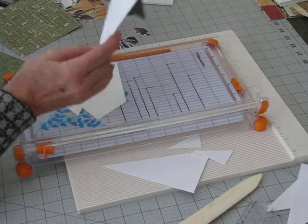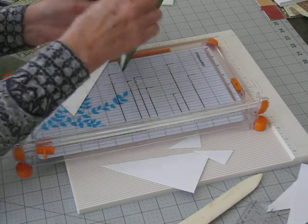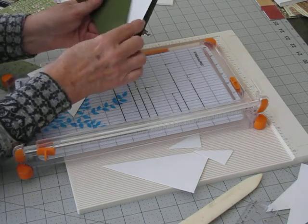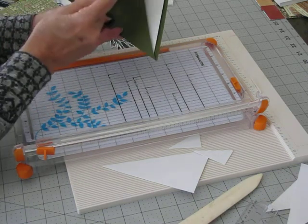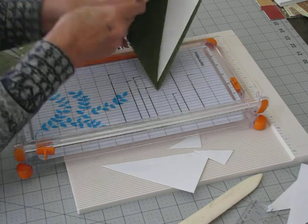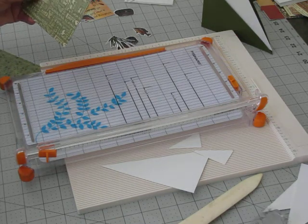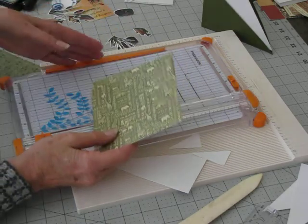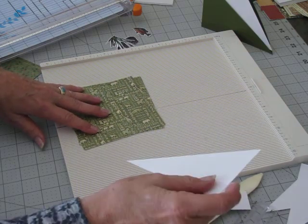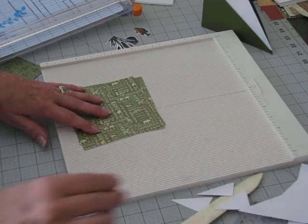The way these three pieces are going to fit is: one is going to go in the front, the second is going to go on the inside, and the third is going to be a page for a sentiment if you want to write something — and that's all going to get glued down. Now we're going to cut out the second set. These are the patterned cardstocks, and we're going to hang on to that other little triangle from the first three — it's always a good scrap to hold on to.